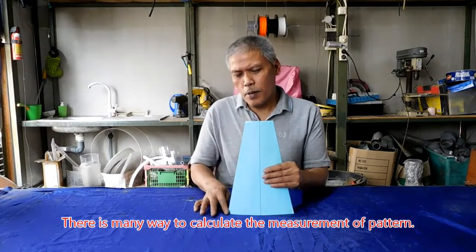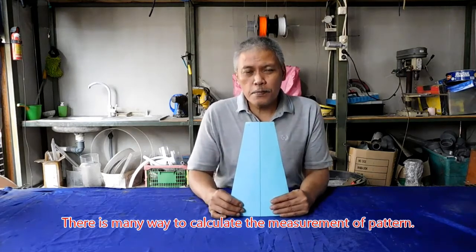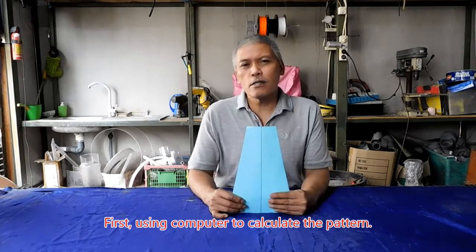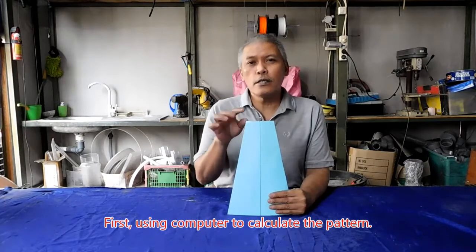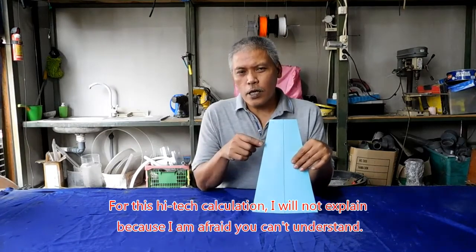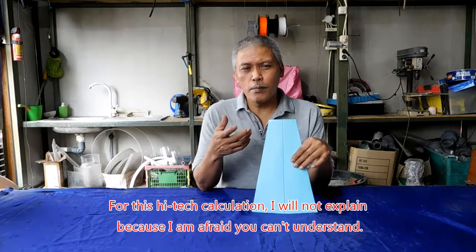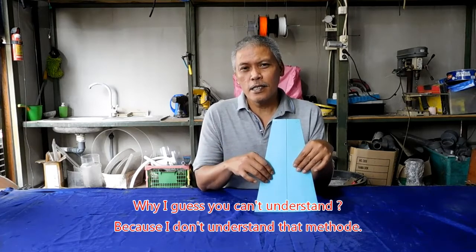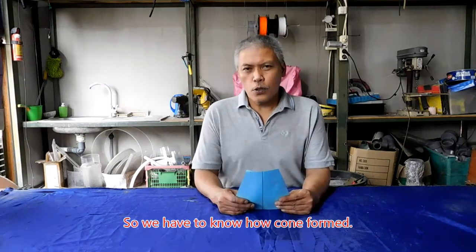Untuk mengukur bagian-bagian ini ada beberapa cara. Yang pertama dengan menggunakan komputer, kemudian diperhitungkan sudut-sudutnya. Untuk yang high-tech ini saya tidak memberikan tutorialnya, karena saya khawatir rekan-rekan tidak banyak yang mengerti. Kenapa tidak banyak mengerti? Karena saya juga tidak mengerti.